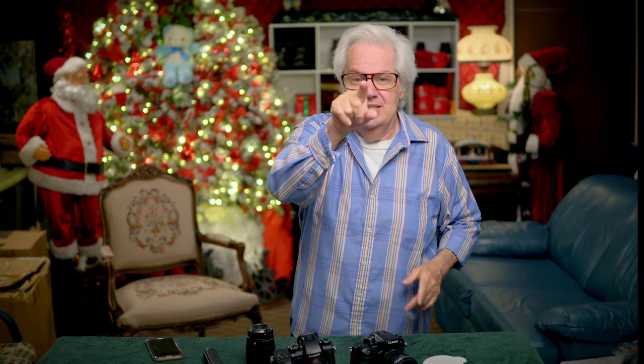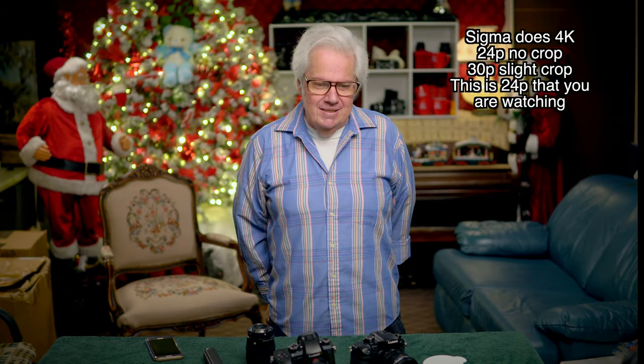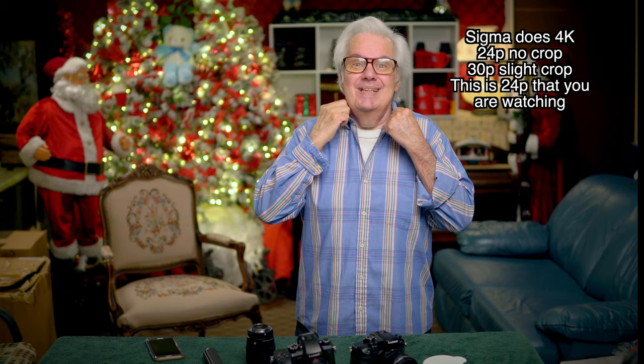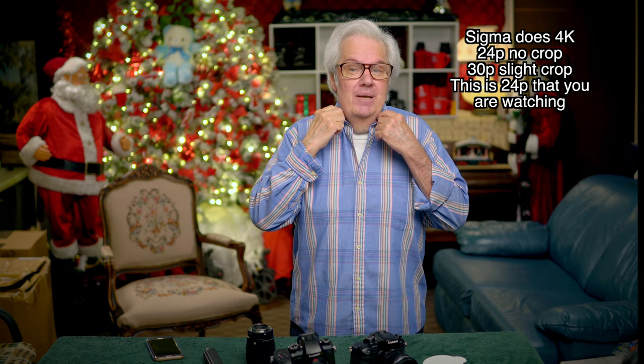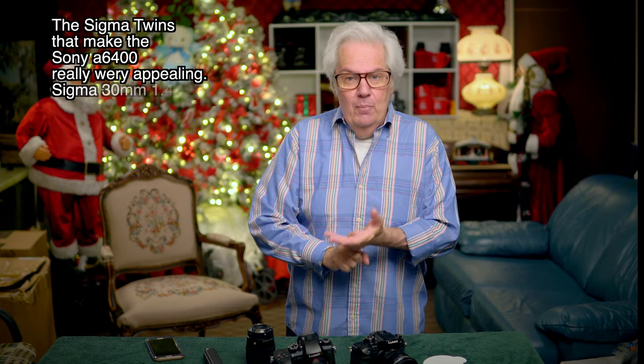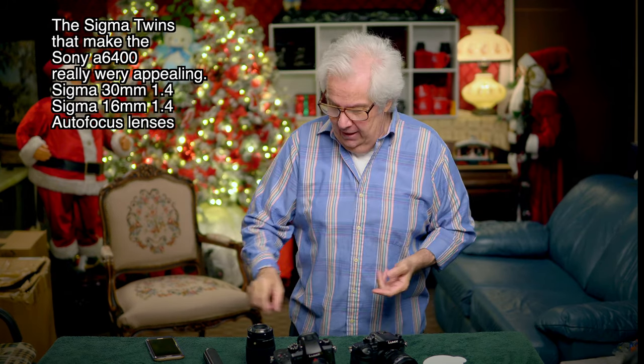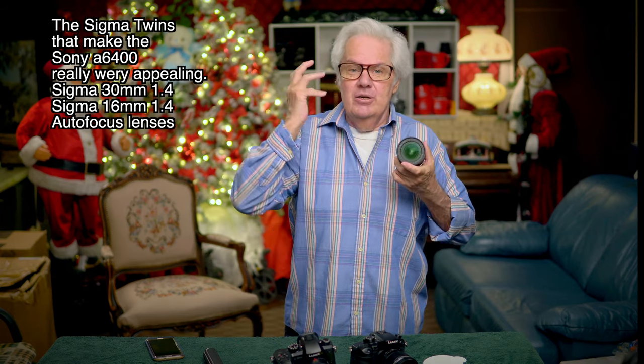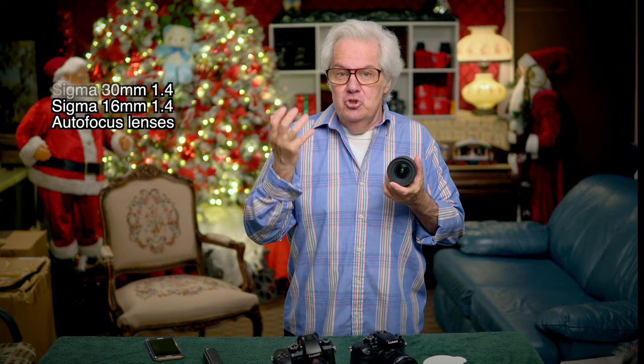The Sony a6400 will record in 30p and 24p. The twins are the 30mm 1.4 that you're watching right now, and the 16mm 1.4. These are not Sony lenses — they are Sigma lenses. They both shoot at 1.4.